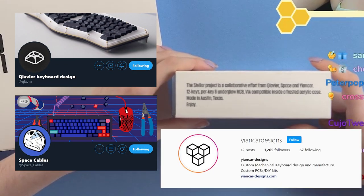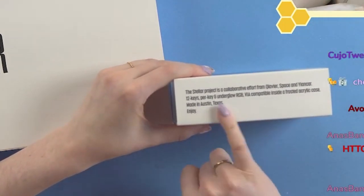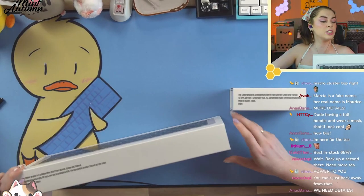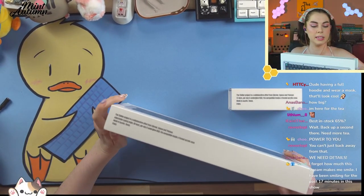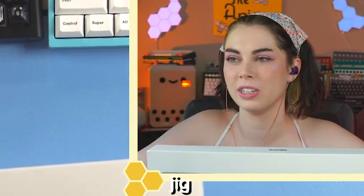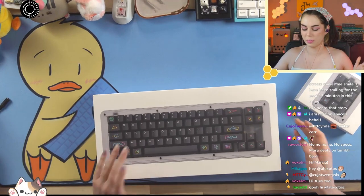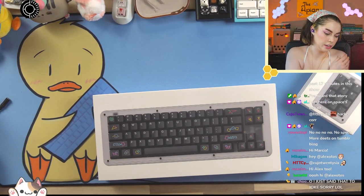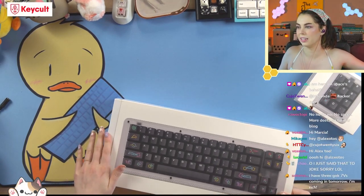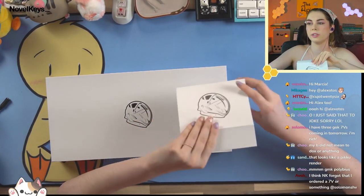12 key-per-key underglow RGB, VIA compatible, inside a frosted acrylic case, made in Austin Texas. This one is 68 keys per-key underglow. Here's our little macro pad — has Polybius on the photo. I appreciate the clean render of the product on the packaging. Here it is without the outer box. I really like the magnetic closure packaging — for a budget board, that's pretty nice.